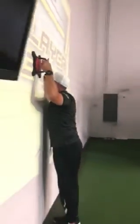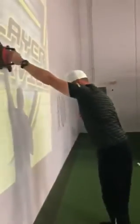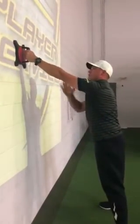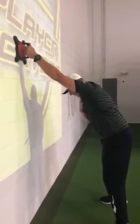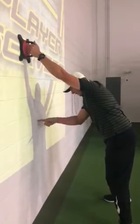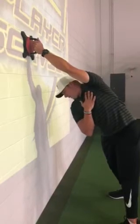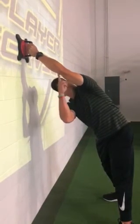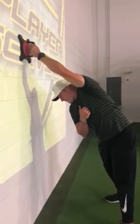Now switching to the left side. Same setup — the bottom of the unit about forehead high, nice comfortable distance away from the wall, good athletic posture, not too much of a stretch. Golf posture first: since I'm working my left side, I'm going to turn my right shoulder towards the wall and get it 90 degrees — a good golf pivot.